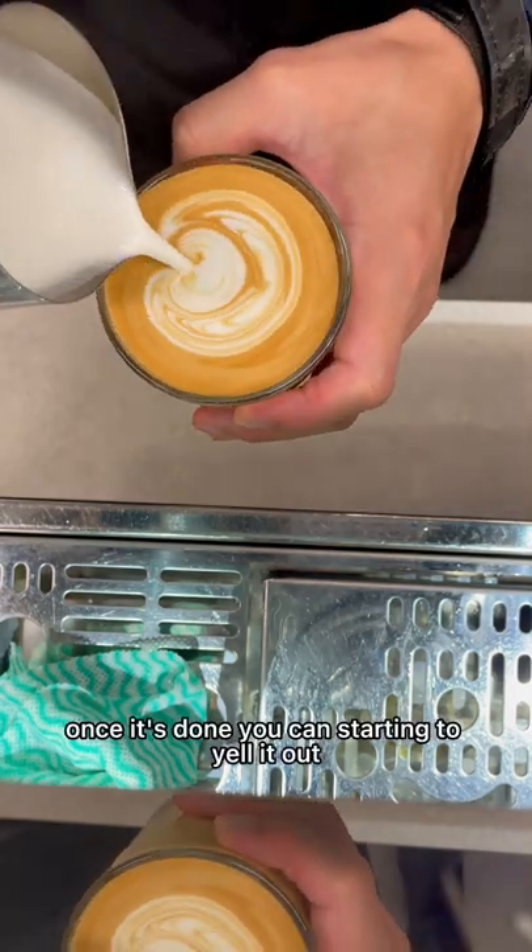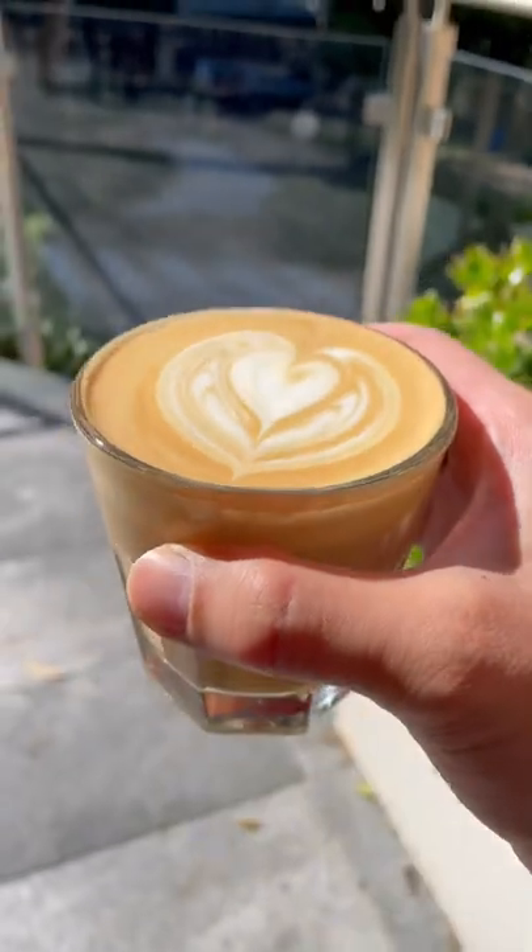Once it's done, you can start yelling out — I'm making myself a cup of coffee, anybody want one?